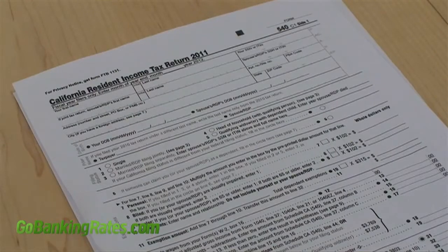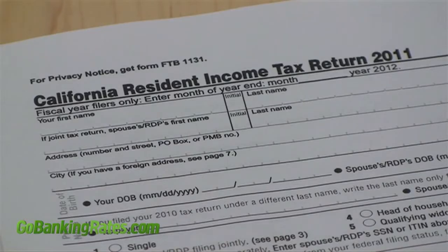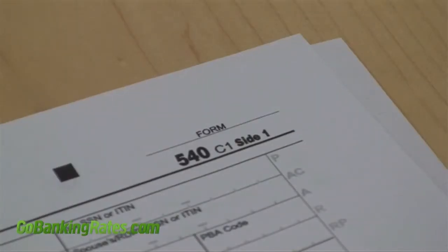The California tax form is called the 540, and like the federal form 1040, there are several versions you can pick from depending on the complexity of your tax situation. You can find all of the tax forms and publications you'll need at the California Franchise Tax Board website, or pick up a hard copy at your local post office or library. Today I'm going to go over just the regular form 540, since that's what most of you will be completing this year.